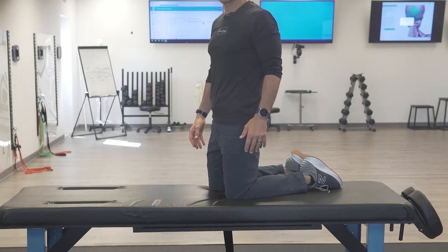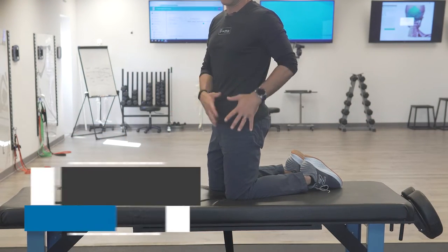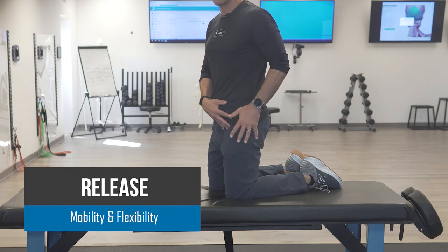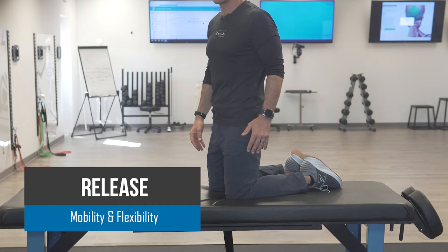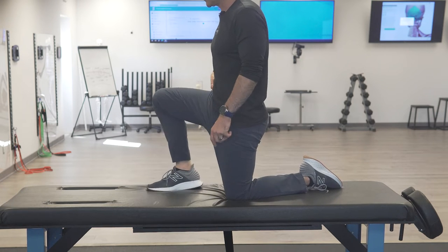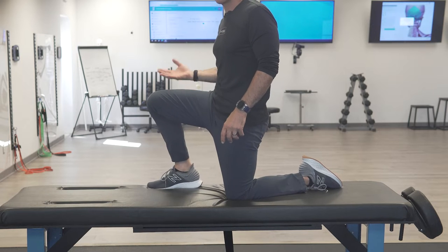Hey everybody, Ryan with Fluid Health and Fitness. Today showing you how to do a PNF stretch on your TFL muscle — the tensor fasciae latae. It's a flexor, lifts the leg up, it abducts, and it internally rotates the femur.